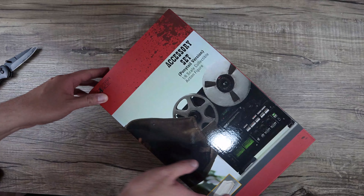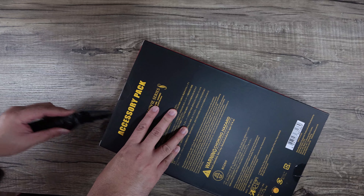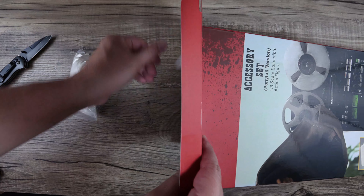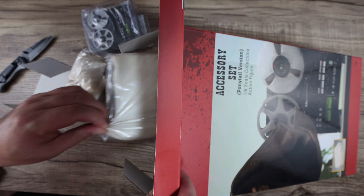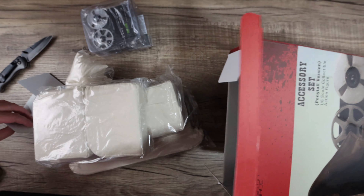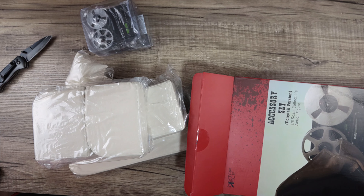I'm really excited about the accessory set because I'm a sucker for anything that's a diorama piece — it helps with display and photography. This accessory pack is pretty generic, meaning you could use it with different figures. It's not exclusive to Vincent Vega. You can see the stereo here, and it's a leather couch — not one of those packs that only fit a certain character.